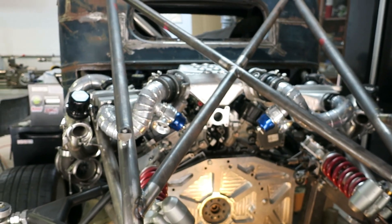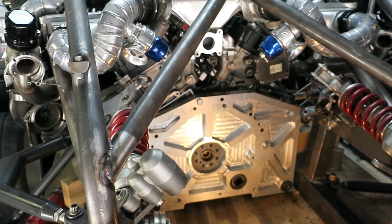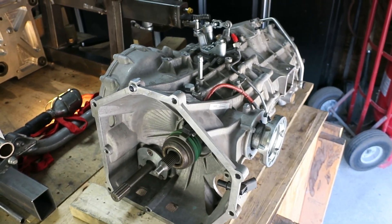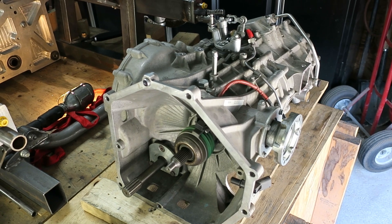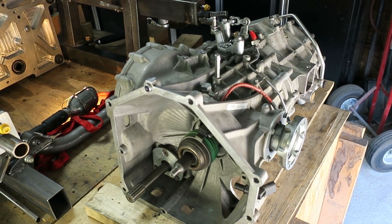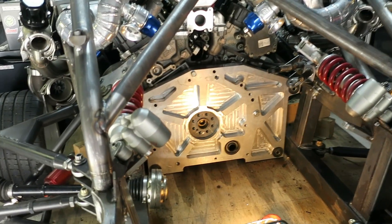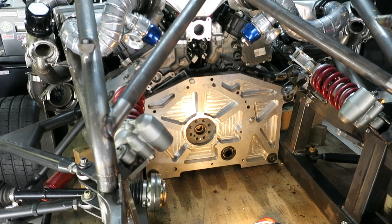I've got a Ford EcoBoost engine with a mid-plate adapter plate so I could bolt it to this Audi R8 transaxle, which is incredibly heavy — the thing weighs probably 275 pounds, so it's pretty beefy. But they don't exactly make a flywheel to do this, so that means doing a custom flywheel.